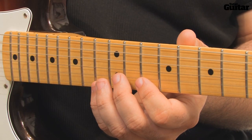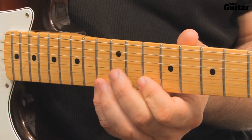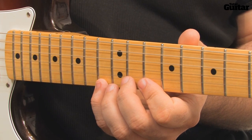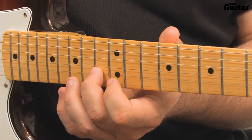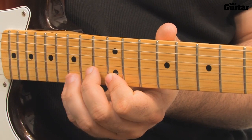Play the D minor arpeggio four times and run straight into the B flat arpeggio, which you should play three times, finishing on the 13th fret F. Quickly pick up into the C arpeggio with a C and an E note, and play this seven times, finishing on the high G note.